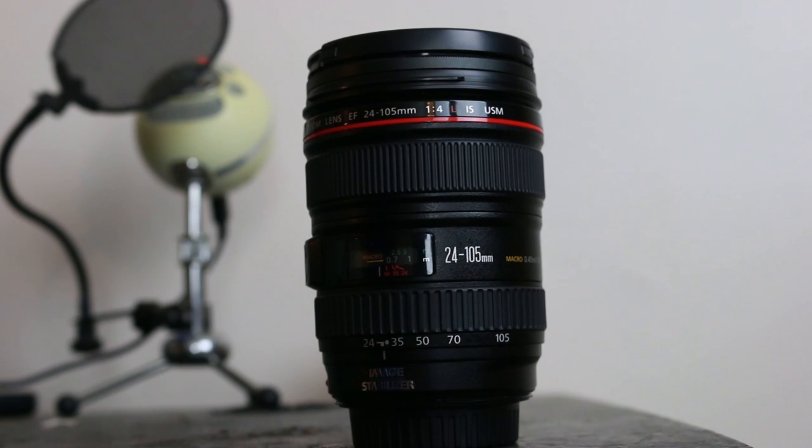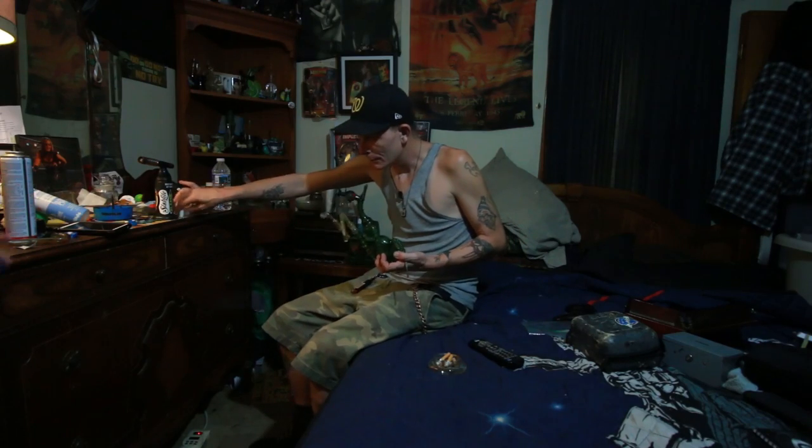The second lens is a zoom lens with a wide range. I use a 24-105mm lens for this. This is invaluable for shooting interviews, as the zoom range will allow you to shoot wide, medium, and tight shots of your subject without the need for frequent lens changes.